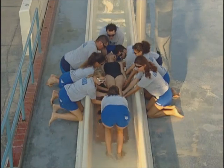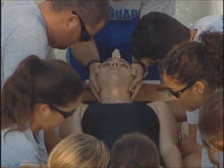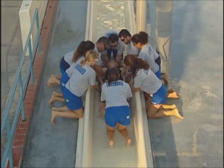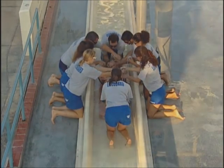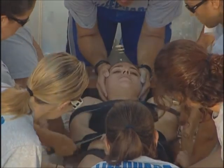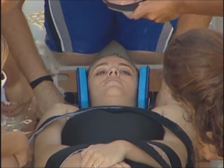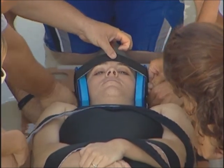When the board is centered under the victim, carefully lower her onto the backboard. Go ahead and strap her in. When she is secured to the backboard and the head is immobilized, lift the backboard and the victim out of the slide.